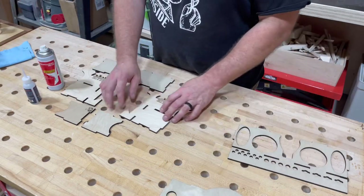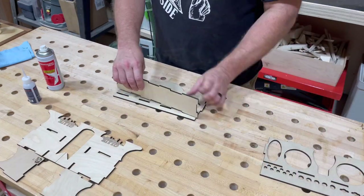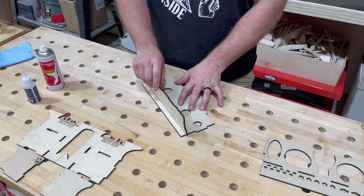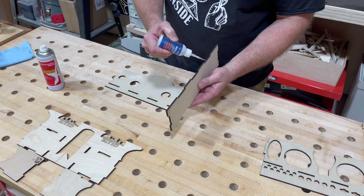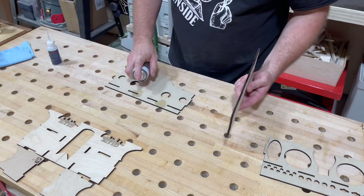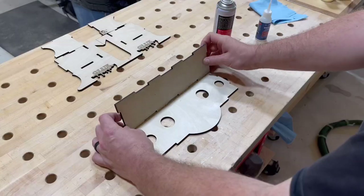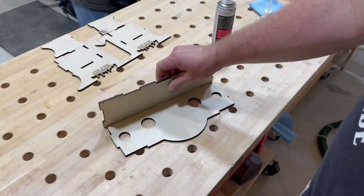I like using CA glue with activator as it gives me the quickest bond, although you can use regular wood glue if you'd like. First, we're going to take the back and the bottom and put them together just like this. CA glue on one side and activator on the other, and you're going to see here it gives a quick bond.